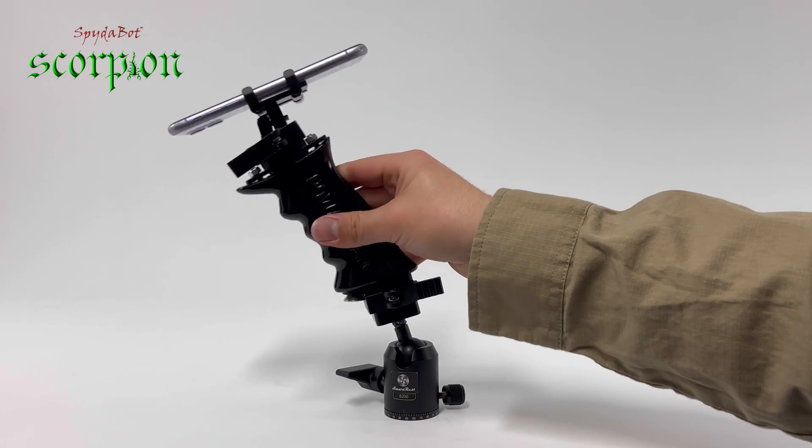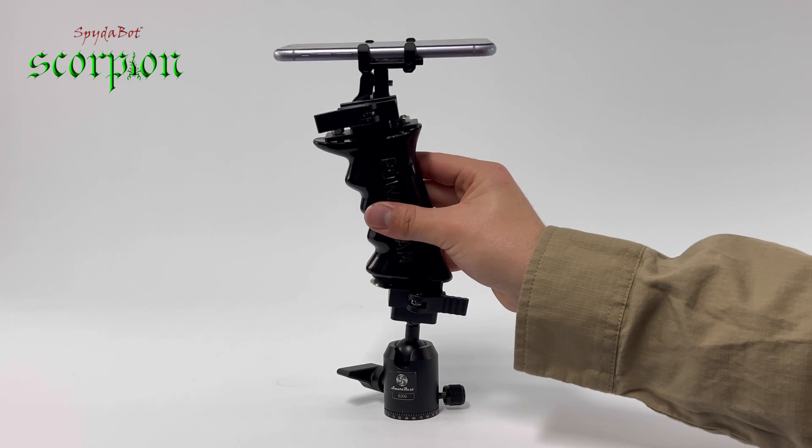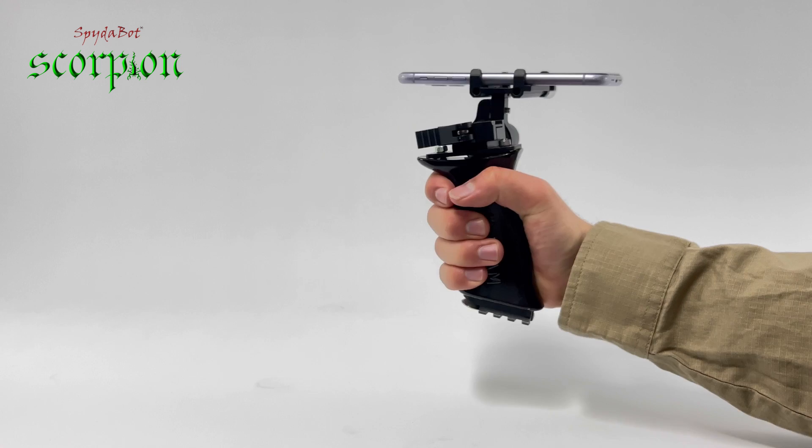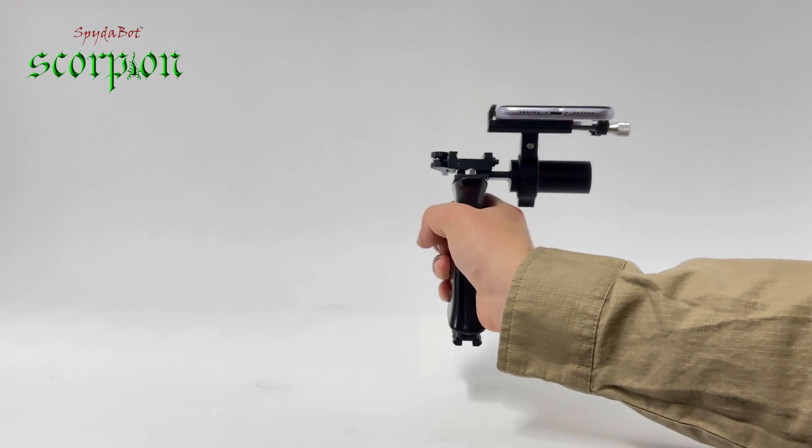The rail is made to clip onto the ball joint head, allowing you to swivel and even scan while the phone is in stored position. If you need to pick up the phone and scan freehand, it is easy and quick to remove and scan.